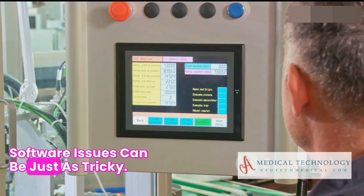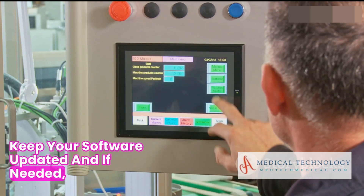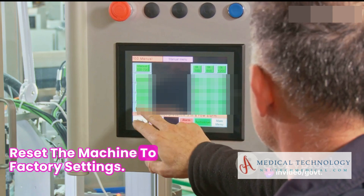Software issues can be just as tricky. Keep your software updated, and if needed, reset the machine to factory settings.